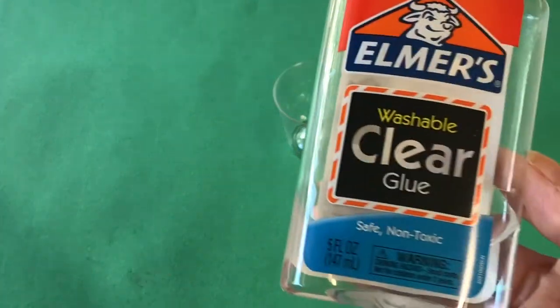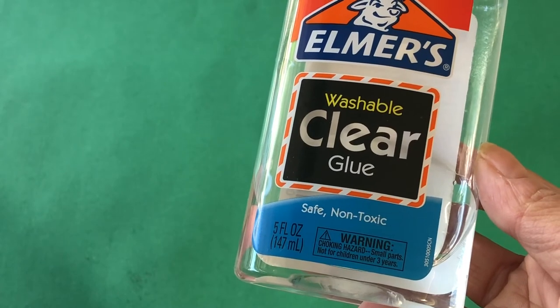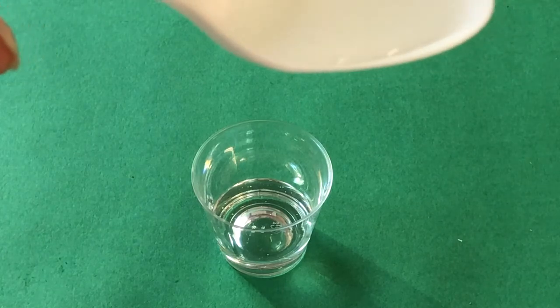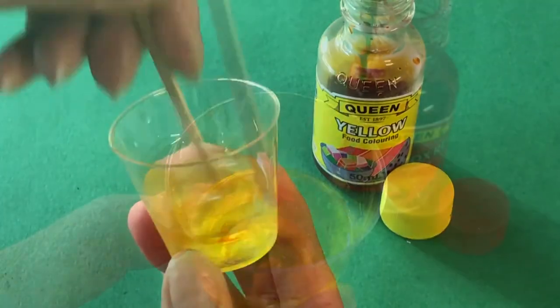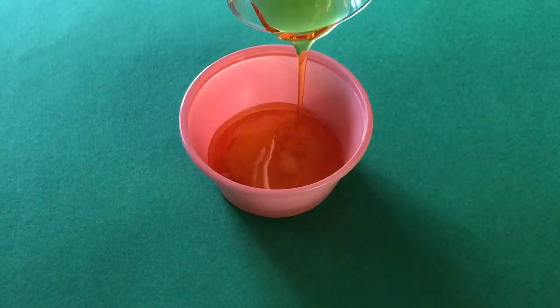For the broth, we will use a two-part resin. If you don't have access to resin, you could substitute with Elmer's clear glue, but the results may not last as well over time. Carefully measure out the resin. To achieve an orange color, we mixed yellow with a tiny drop of red food dye. Mix well, then pour into the casserole dish.